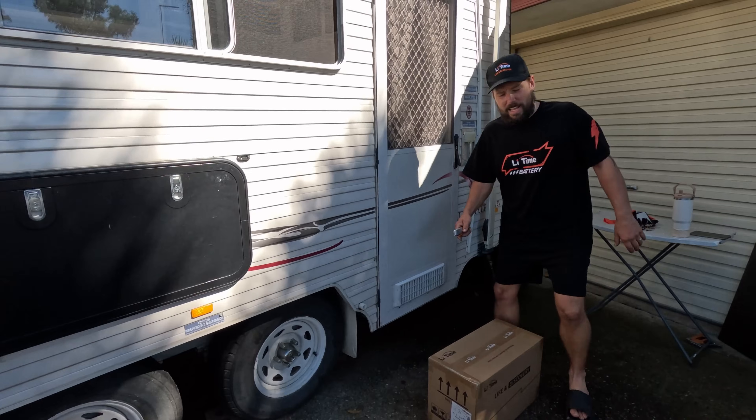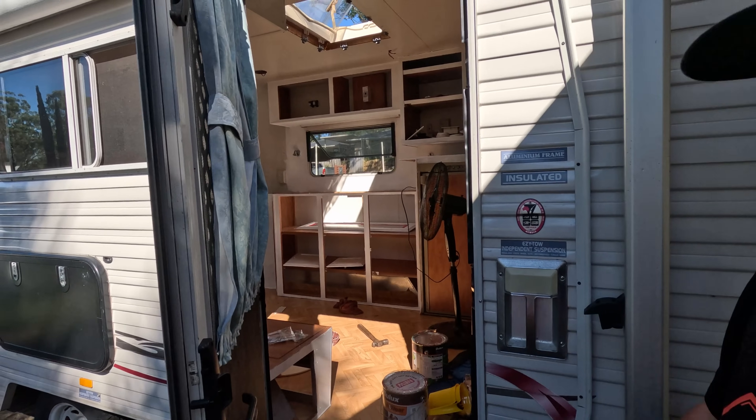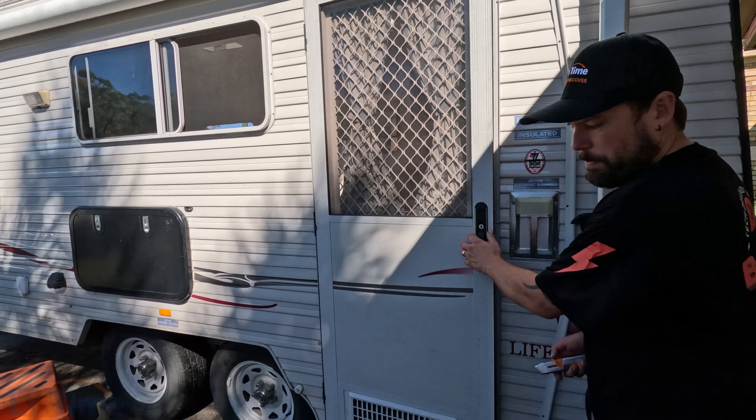Don't worry about all the mess in front of the house right now - we're renovating the caravan. You guys will know this. So we're doing a big caravan renovation right now. Having a lot of fun, a lot of painting.